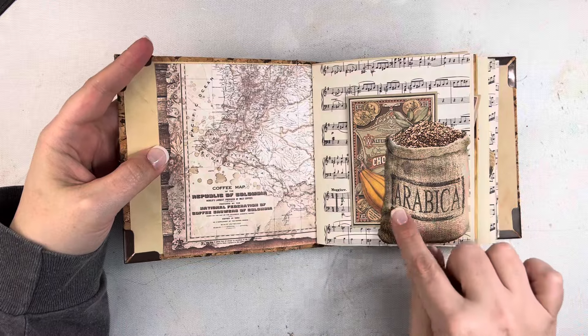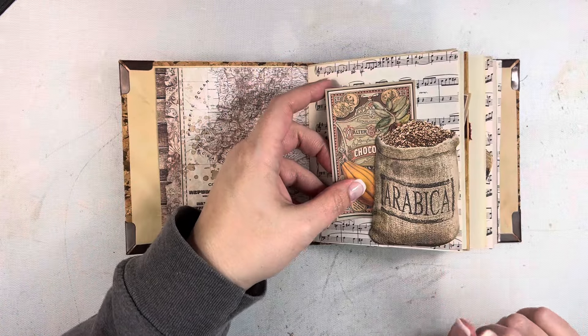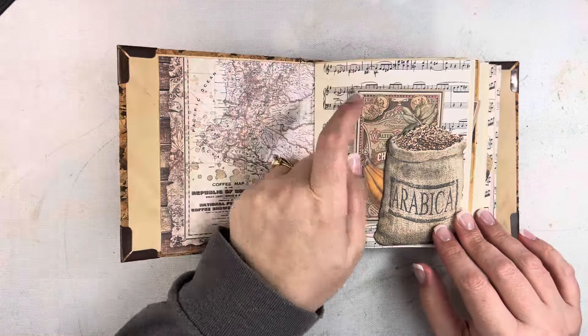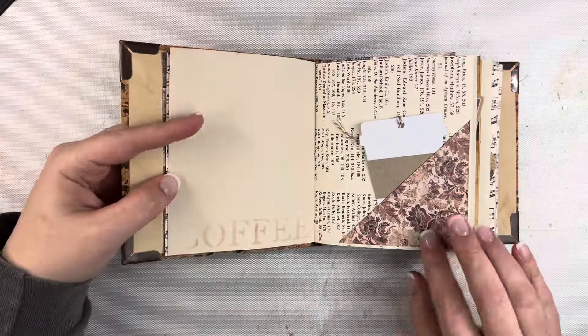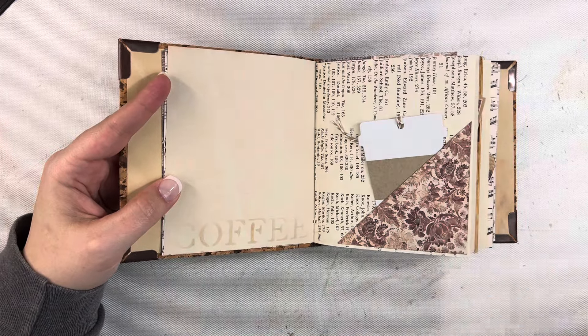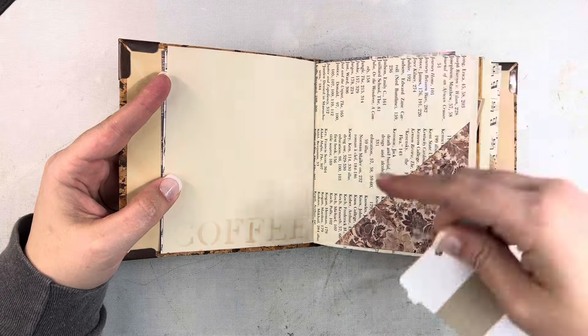I used one of the ephemera pieces from this kit — this is the Stamperia coffee and chocolate set — and I have one of the little journaling cards tucked in here on some vintage music paper. Then we have some coffee-dyed paper with a little bit of stenciling on it. I created some pockets and tuck spots with that paper collection, and there's this little cute coffee tag.